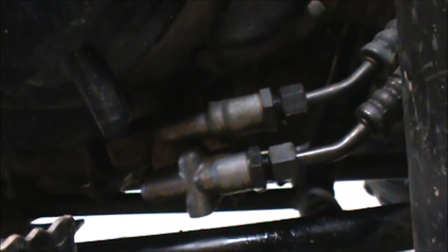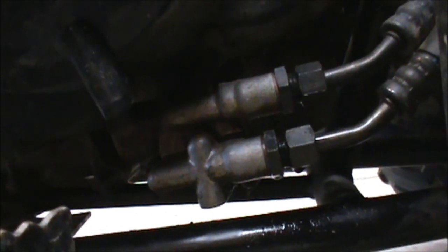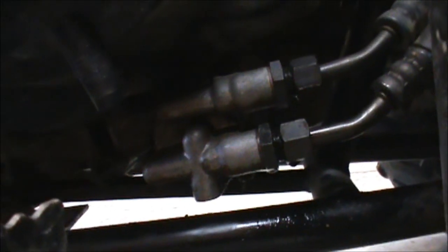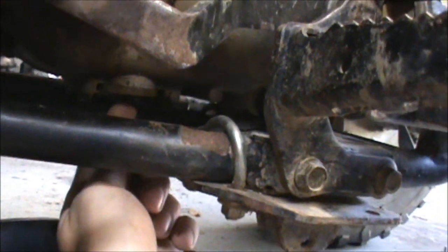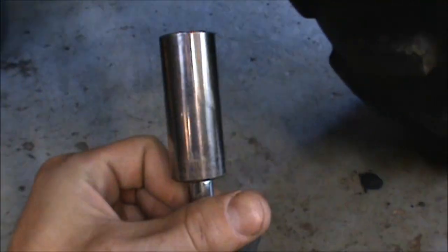You got your dipstick right here, and you got your lines coming in from your oil cooler. On the back of that we got three 5mm Allen screws - one up top, one over here, and one down on the bottom. That's where your oil filter is. Then the drain for your crankcase oil is right here - that one is a 19 millimeter.